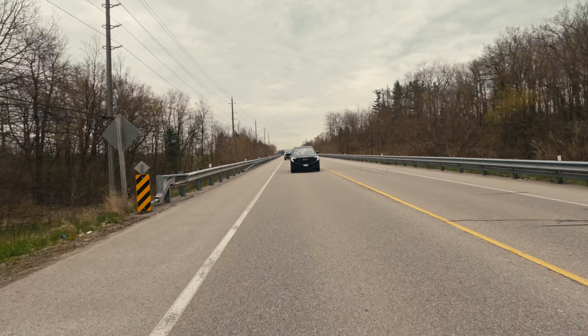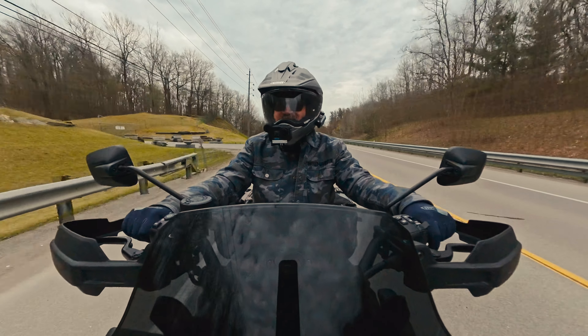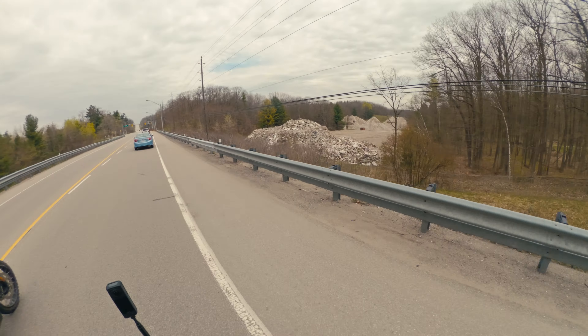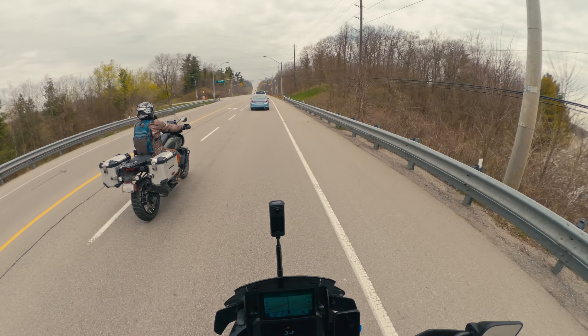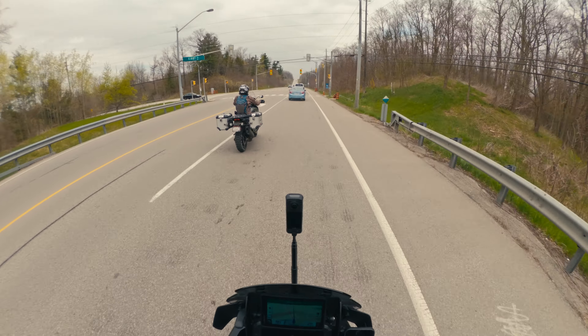I had the 20S before, and you had the Cardo 3-com. We had to connect by just calling each other on them because we couldn't figure out a way to connect Sena and the Packtalk. Horrible. But yeah, this is way, way louder.